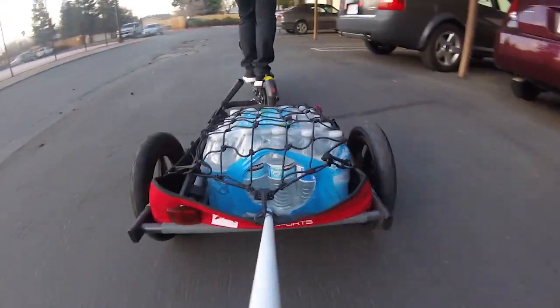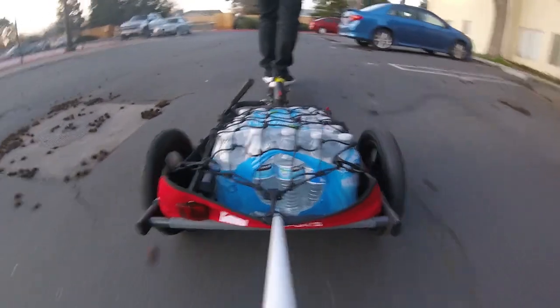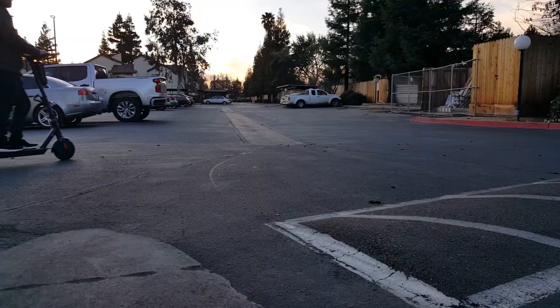This pack weighs 40 pounds and you can start feeling the weight pulling you back. I was still able to get up to 15 miles per hour with this trailer behind me. With the trailer attached, I would recommend not passing 10 miles per hour for safety reasons.